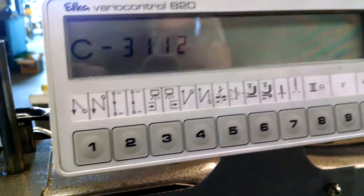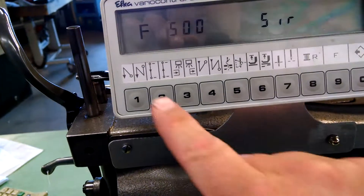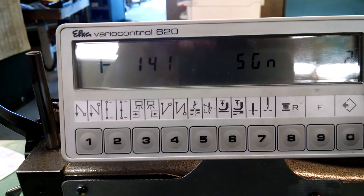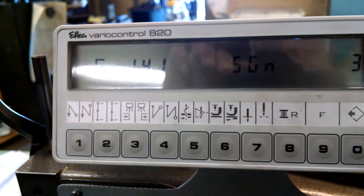We press the E button and the code that we want is 141. I'm going to change that to 3. You'll see it says 3 here, and then we press the enter button.